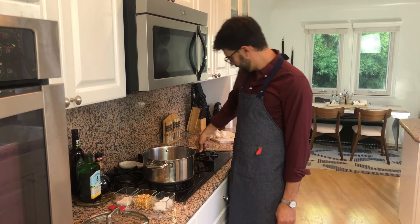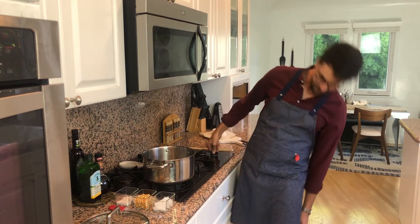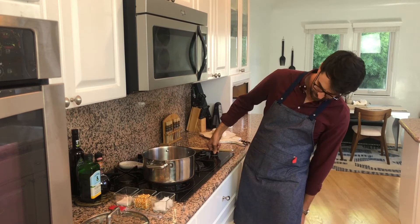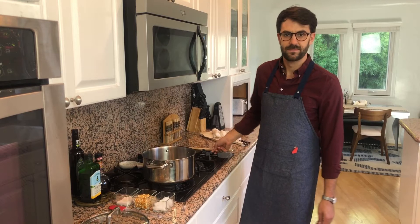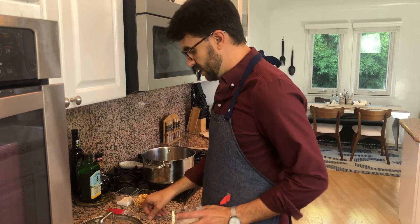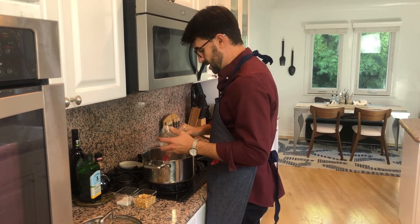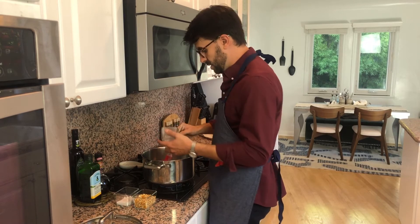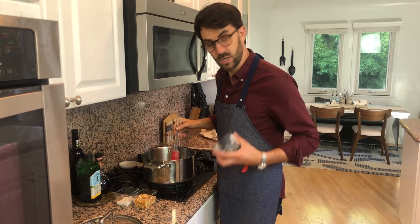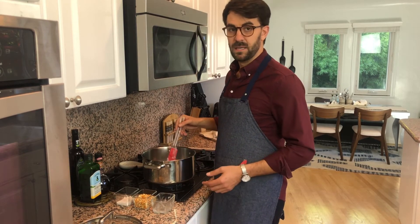Begin by setting your heat to medium. Pour in your three tablespoons of cooking oil. Vegetable oil, coconut oil, canola oil — they will all work. I'm using coconut because I like the sweetness, and according to Craig, because I'm a goddam hippie.